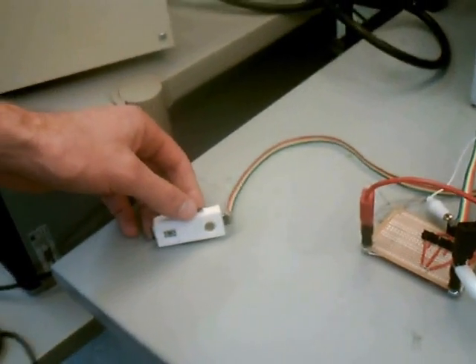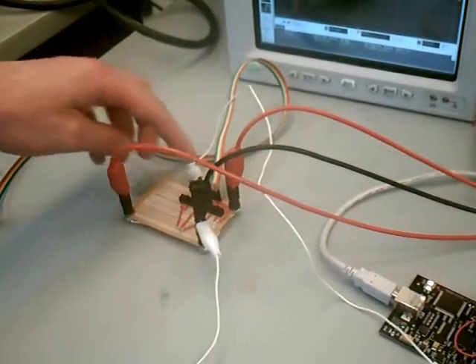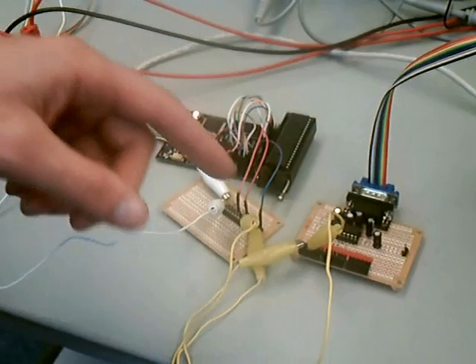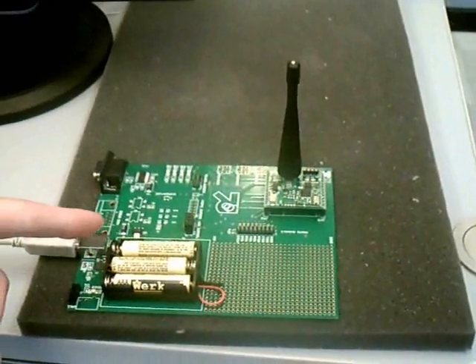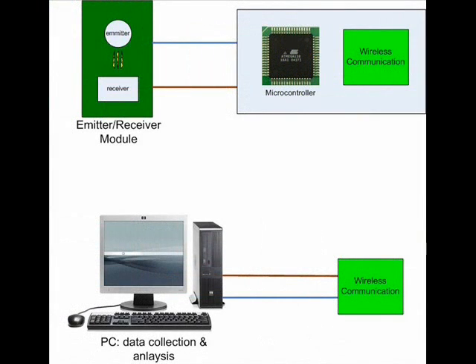In our prototype data collection setup, the module is connected to a circuit board that controls the LED. The signal from the photodetector is then converted from an analog to a digital signal in the microcontroller. The microcontroller uses a standard serial output, so it must be converted to an RS-232 signal before being sent to the wireless transmitter. The signal is taken in by the wireless receiver, which exports the data to a computer where it can be analyzed. The current setup is a little bulky because the microcontroller and wireless transmitter are not directly compatible. But once the control algorithms for the LEDs and data collection are complete, we will use a microcontroller with an integrated wireless transmitter to minimize size and power consumption.